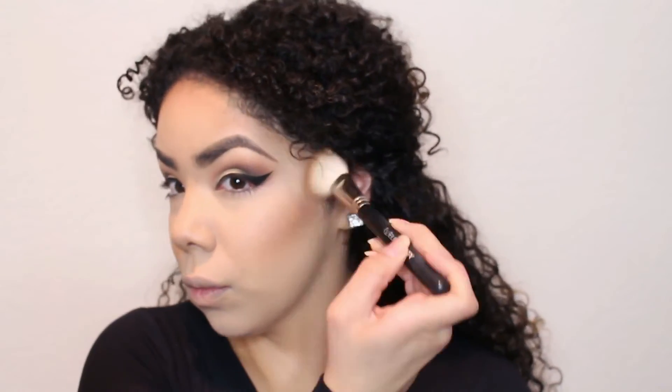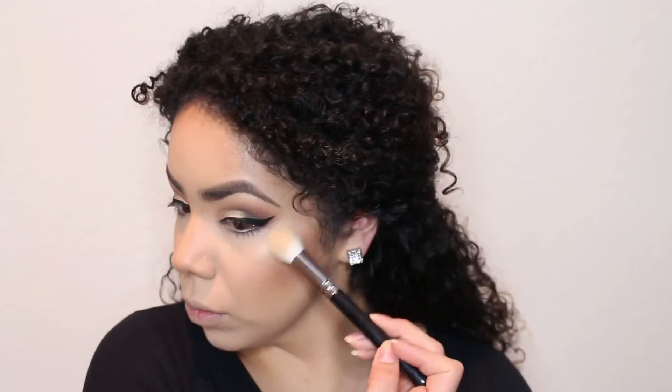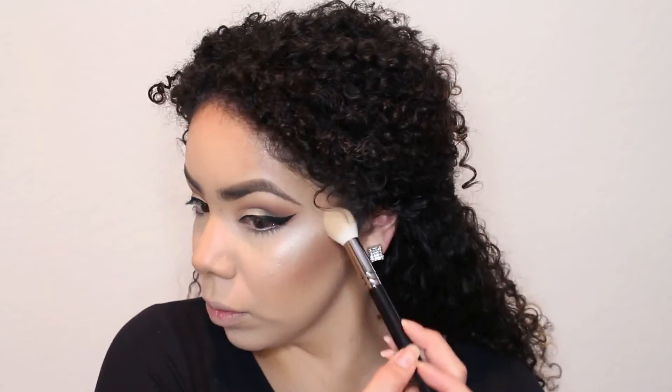This is a brush set I got on eBay and I'm using the Benefit Hoola Bronzer, which I actually really like — I recently purchased it. And this is a glow kit from Anastasia and I'm using Swampers and Bubbly. Just look at that — I freaking love it.